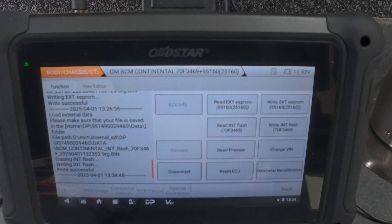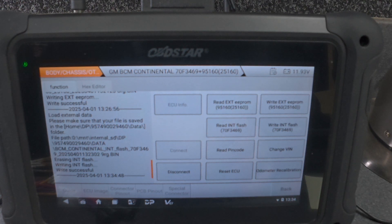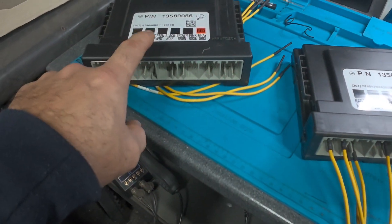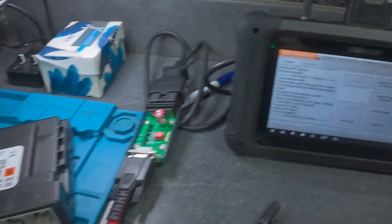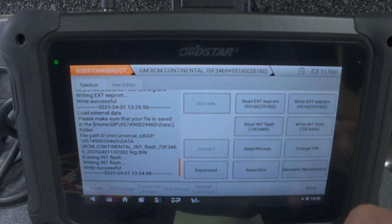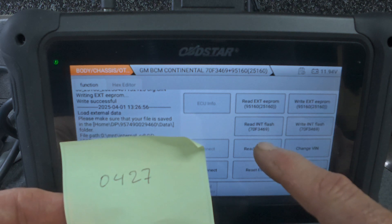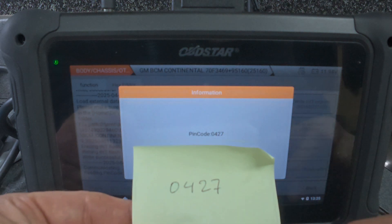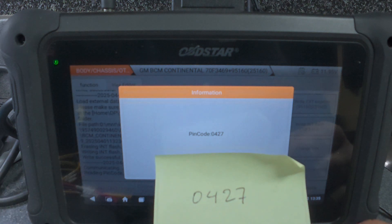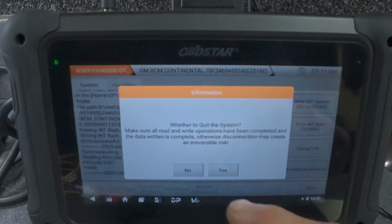Everything wrote back successfully. As you can see, this is the original module and this is the new one. If I read the pin code on the new module, we should have exactly the same pin code. As you can see, we got exactly the same pin code — 0427. That means everything is successful. We'll disconnect now.